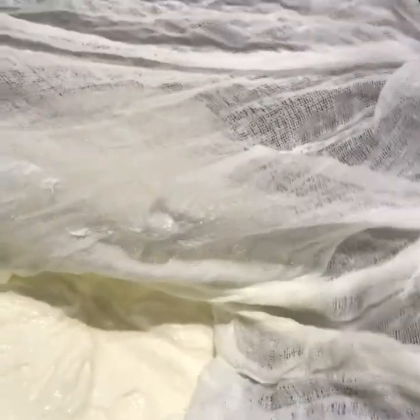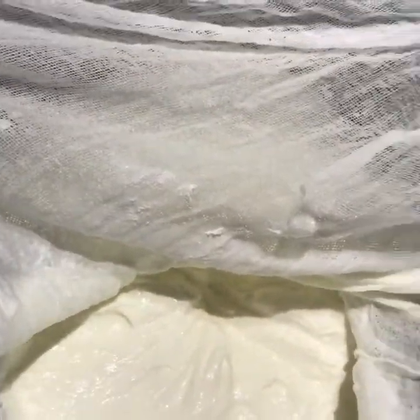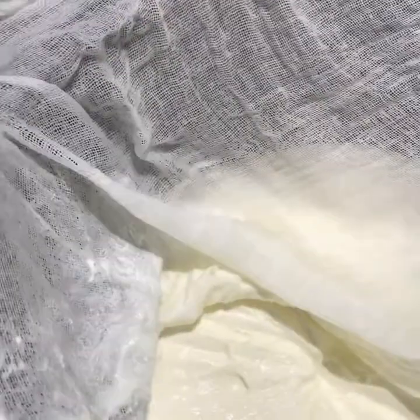So let's have a look. That's perfect for me, I have to say — nice and thick yoghurt. And I'll add that now to sterilised pots.